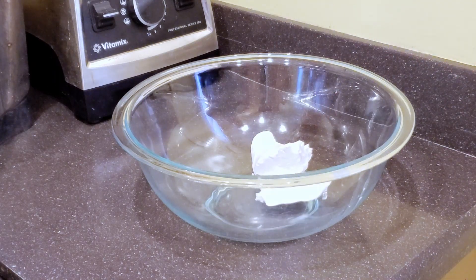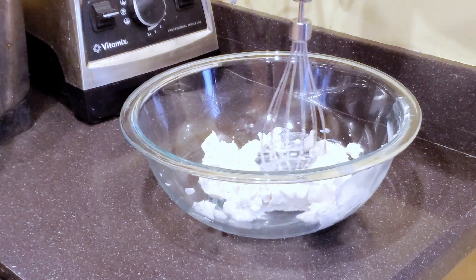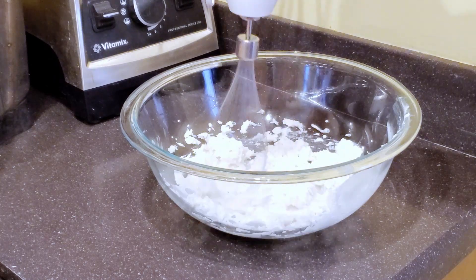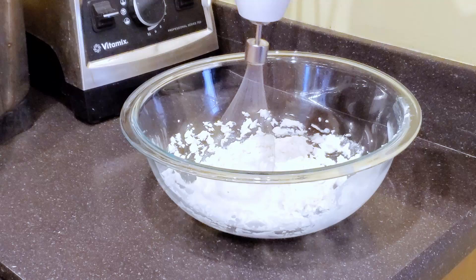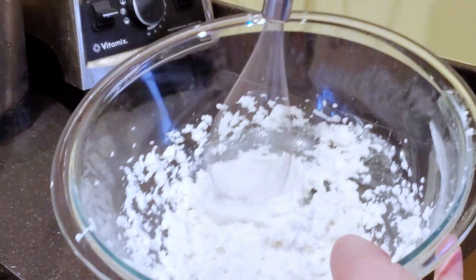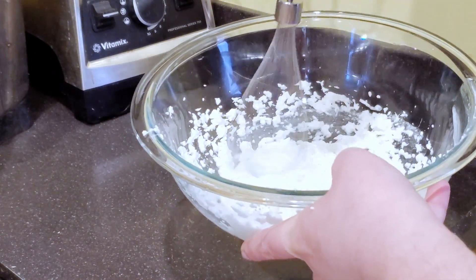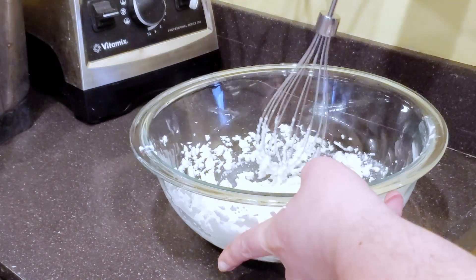First I'm going to add the top of the coconut cream — just the hard part, not the liquid — and I'm going to put a dash of maple syrup and vanilla. I forgot to show that but it's in there. Then I'm just going to take about 30 seconds and whip that up till it's a little fluffy. You don't have to, but I think it gives a really nice texture. That's how you make a quick coconut whipped cream.